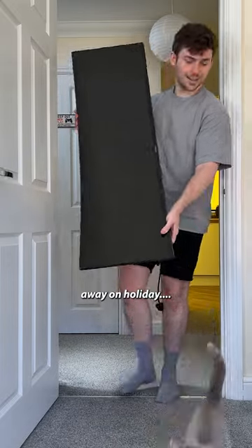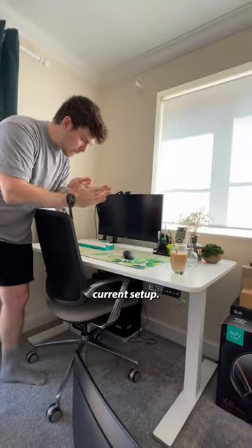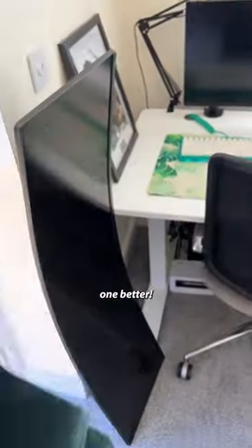My girlfriend's currently away on holiday — I know, I can't believe I have one either. Anyway, this is her current setup. It looks cool, but she said a second monitor would be handy. We're gonna do one better now.